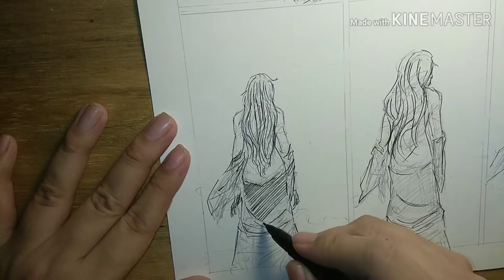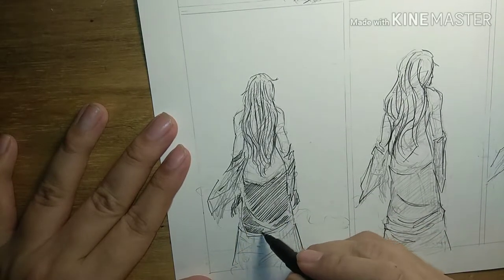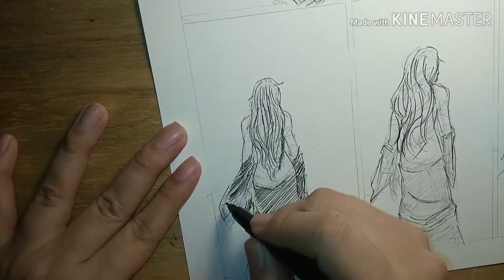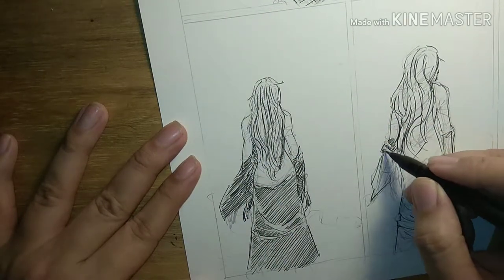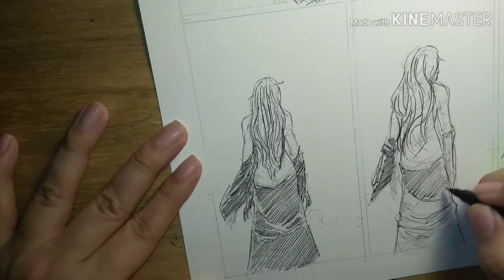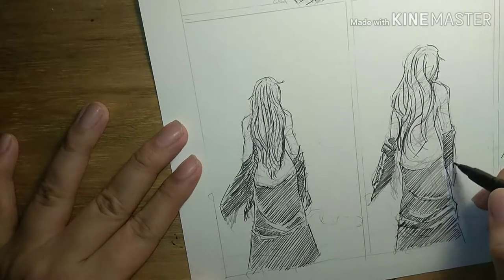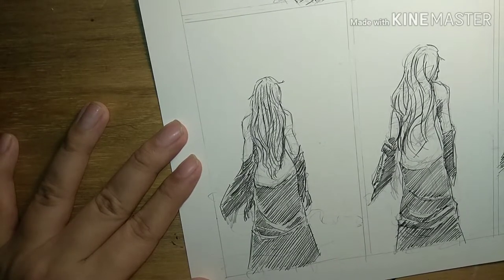Hey guys, welcome back for another video. As usual, we'll be doing another few panels from the book 'The Demon of Old Malaya' from Chainlink Studios, written by Kenneth Chireo and illustrated by yours truly. And if you're aspiring creators looking to get started on a project of original content, wish you the best of luck. If you happen to be the artist who is also the writer, then it's going to be easier for you.